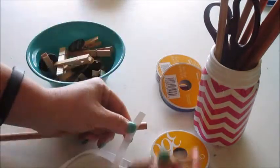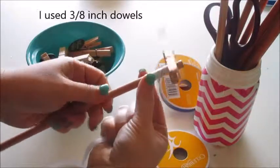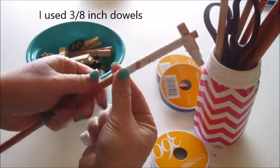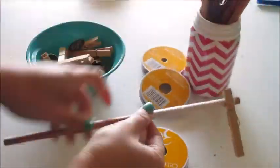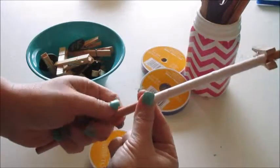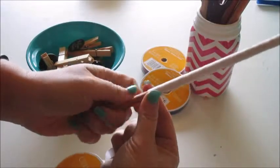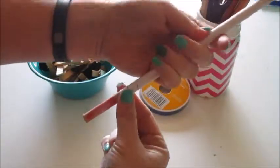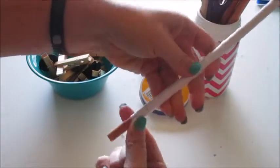Attach one end of the ribbon to the dowel with a clothespin, and then you're just going to spin it around, getting them as close together as possible. I find it's easiest to spin and then push it up — spin, spin, spin, and then push it up. That's the fastest way I've found to wrap these dowels. You need about six dowels for every bow, depending on how fluffy you want it.